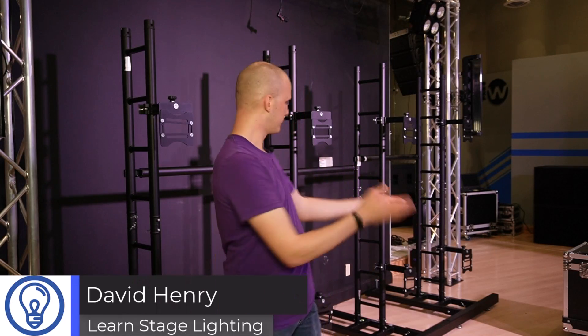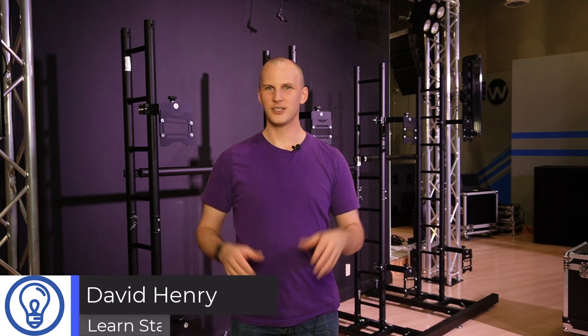Hi friends, David here from Learn Stage Lighting, and today we're going to build a wall. We're prepped here at Gamma LED Vision in Florida and we're going to put together an LED wall and show you in this video, as well as following videos, what you need to know about how to build an LED wall, what you need to know if you're thinking about buying one, things to look out for that might look a little bit too good to be true — they probably are — and last but not least, we'll show you how to configure one.